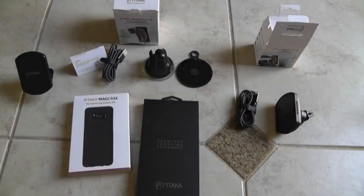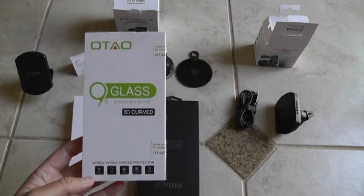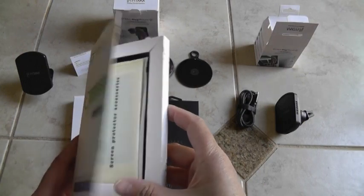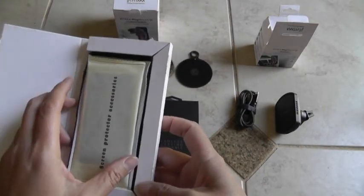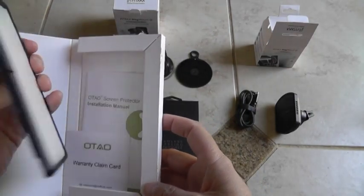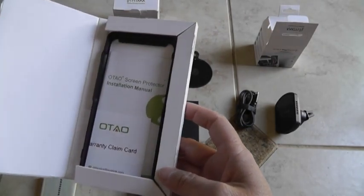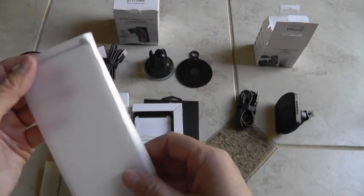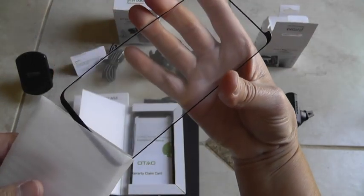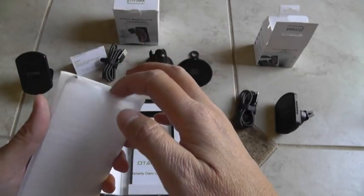Because I bought this MagCase that doesn't really have screen protection, I purchased this 3D curved screen protector — a tempered glass. I got it from Amazon for like $10. It's got pretty good reviews. I've always just had film on older phones before Gorilla Glass, but with this being such a fragile phone and the case not being as protective as the OtterBox, I want to give it a chance.